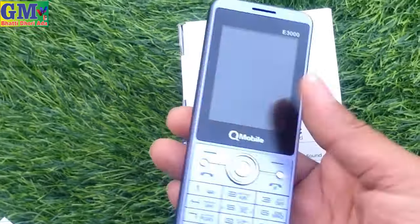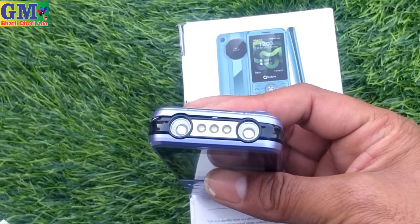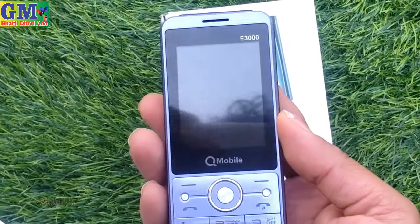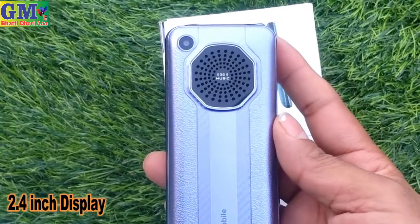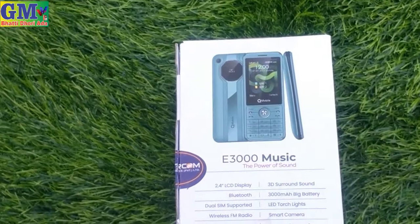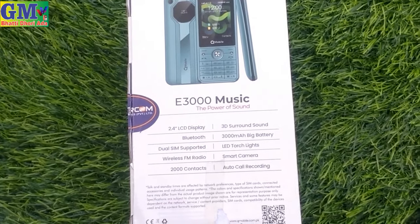The QE3000 Music — the power of sound. Here we have 3D sound, a 2.4 inch LCD display, dual SIM port, 1,000 contact storage, a smart camera, and LED touch light.